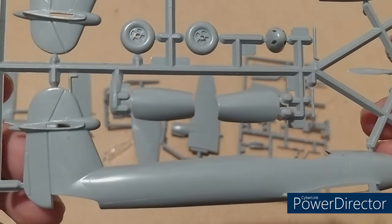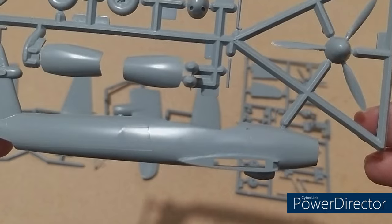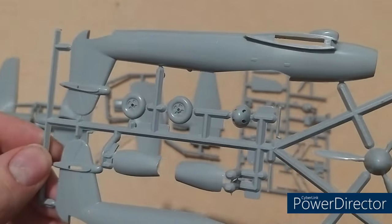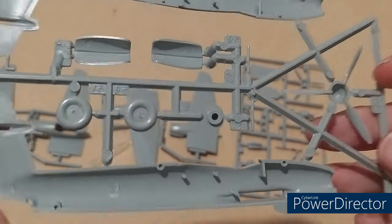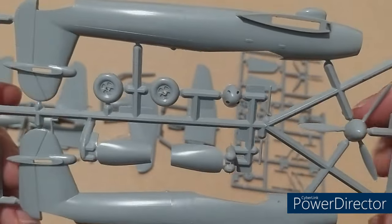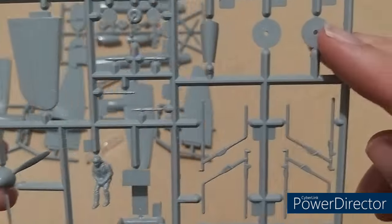Let's have a look at the fuselage next. Recessed for the rudder there — that's nice. Again, very shallow raised panel lines. The aerial slot is in there too. Part of the radiator is on the side. The wheels don't look too bad — one piece. Interior detail: non-existent, which is what I would expect from a kit this old to be honest. The horizontal stabilizers are the same. The propeller is propellery.